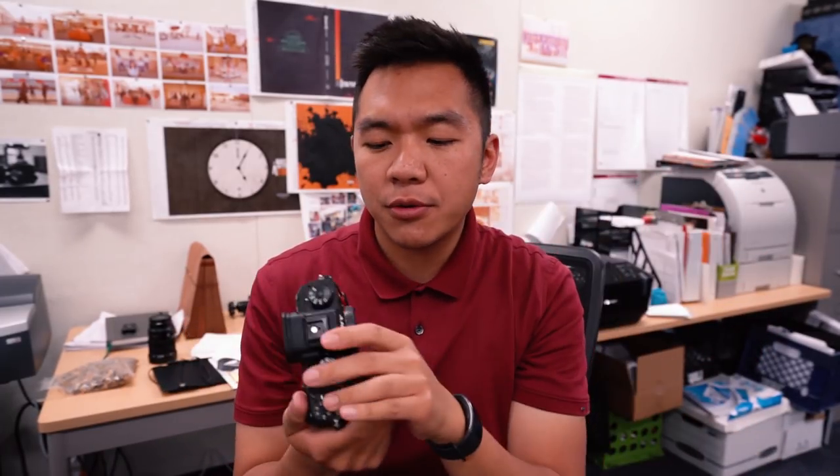The first camera — the main camera for the wide shot — is going to be the Sony A9. I'm thinking I'll go with the A9 unless I change my mind and switch over to the A7R3, which is what's being used right now to record me.